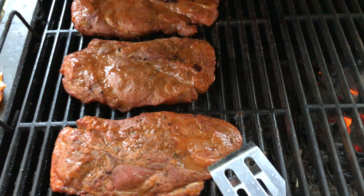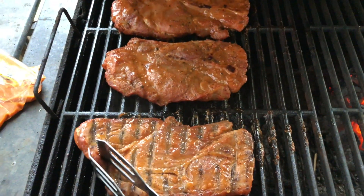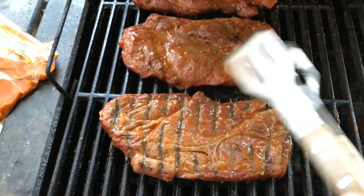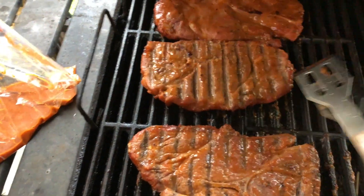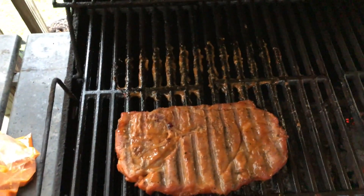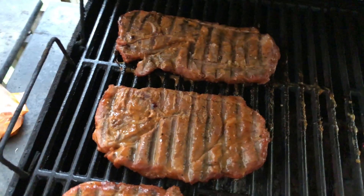We're gonna give them a flip, it's been about 30-40 minutes. Oh look at that. Look at that. Goodness, let's just get that right there. Yeah, that's it.